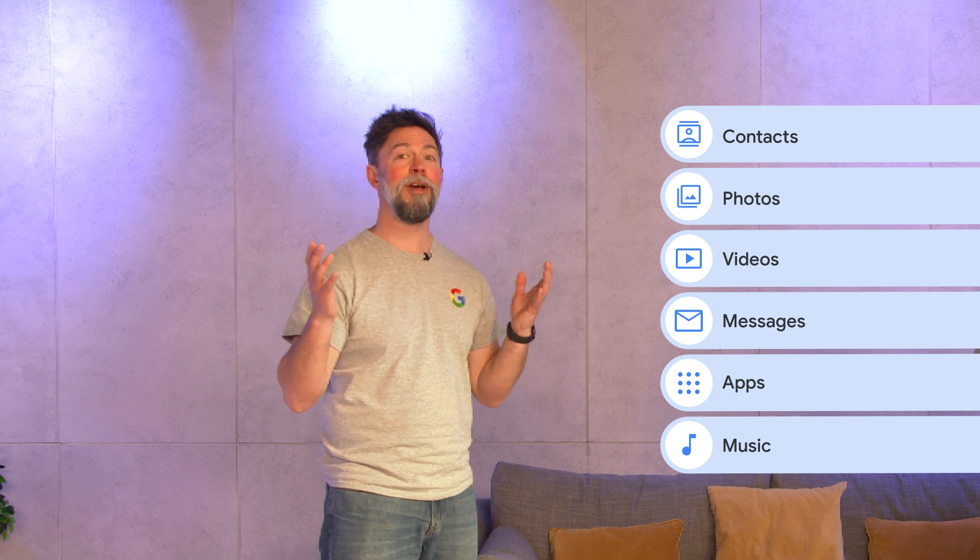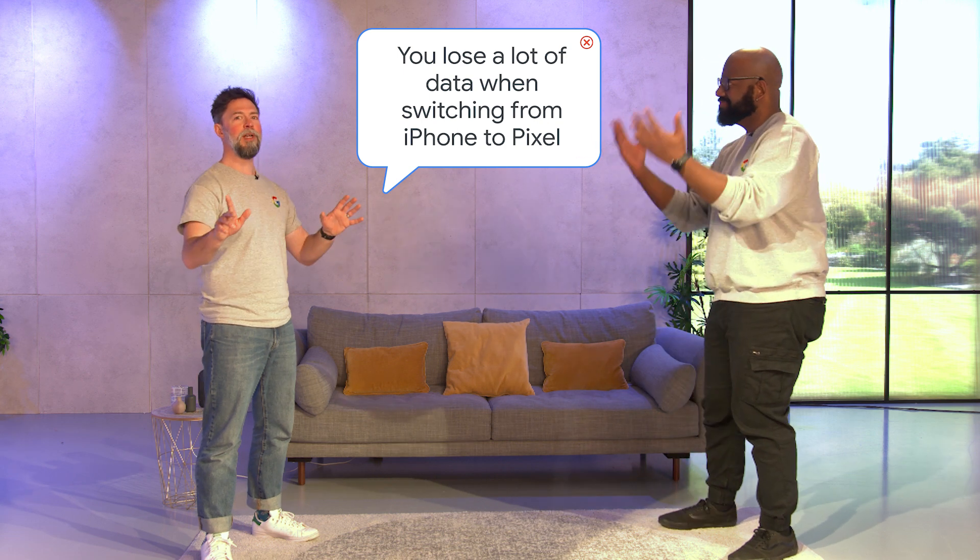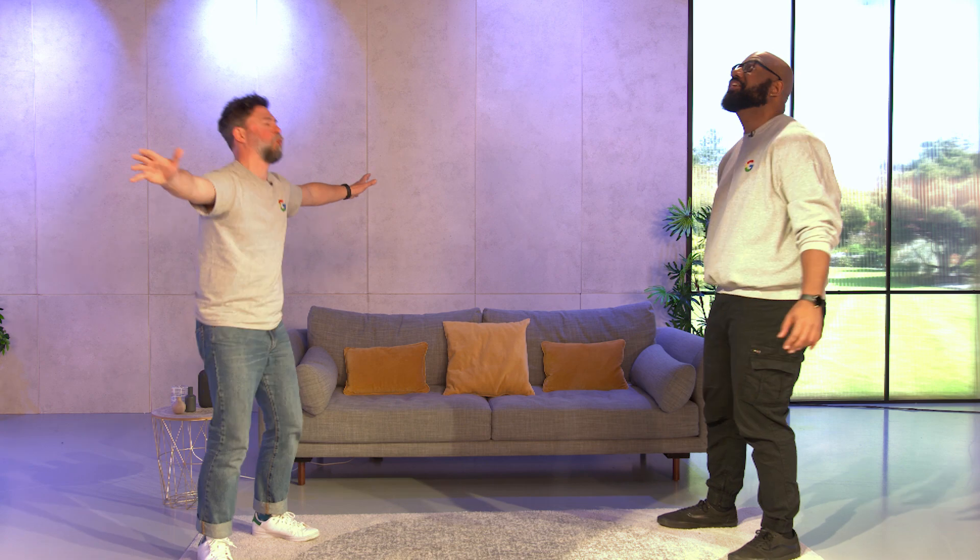Follow the steps we outlined earlier to transfer your data. Let's bust that myth too.